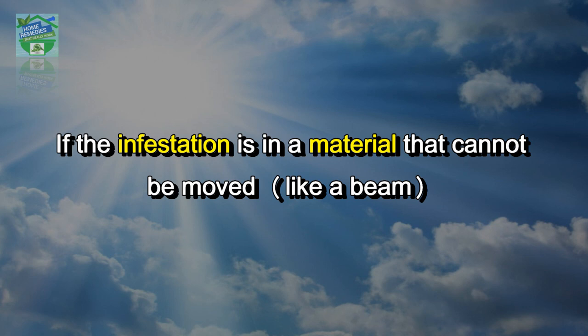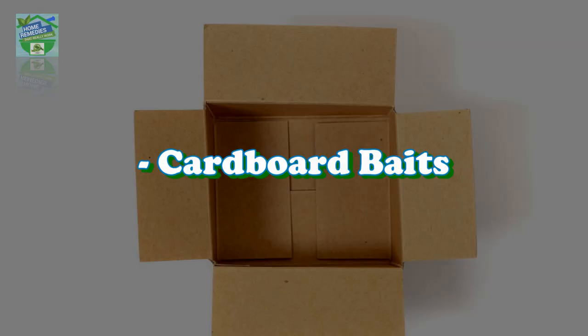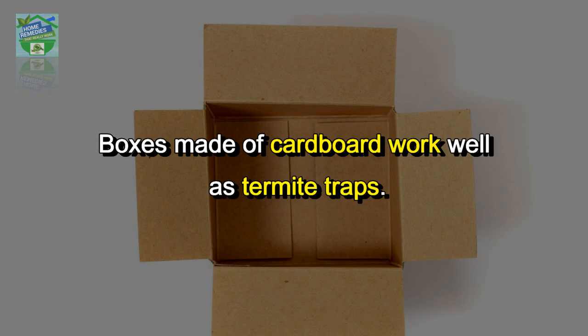If the infestation is in a material that cannot be moved, like a beam, then you can use UV light to drive out the termites.